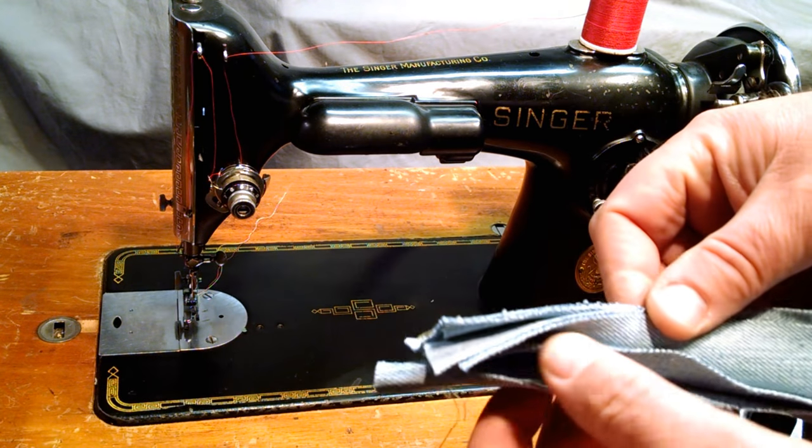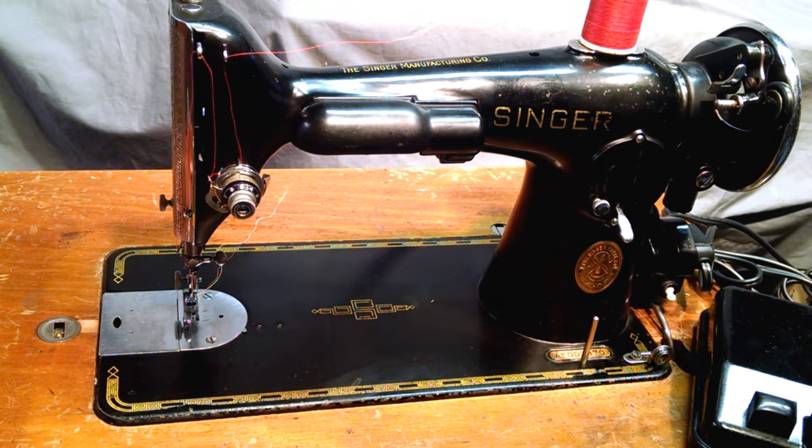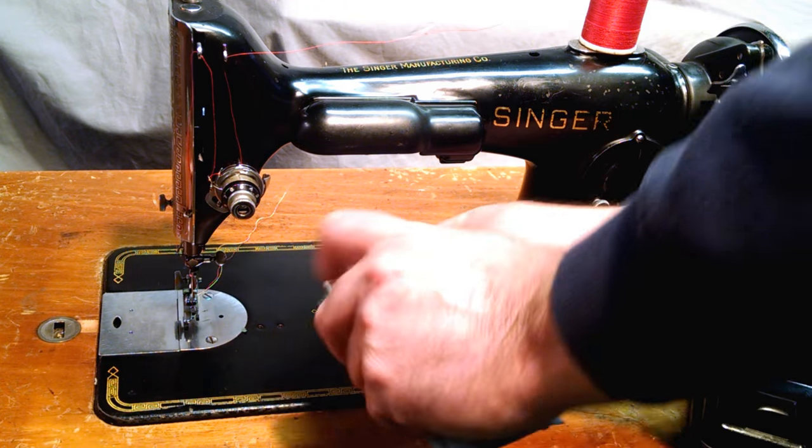We've got six layers of denim, which we'll stitch once for a photo in the end.